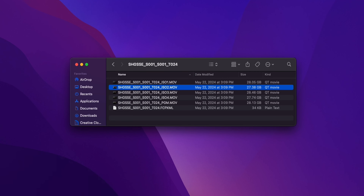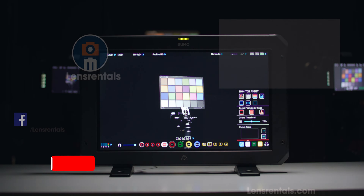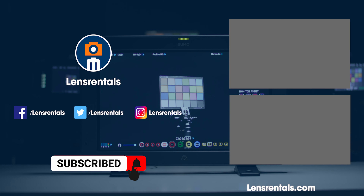Overall, switching and cueing is really simple and straightforward using this device. When you finish recording, you'll see the file structure as four isolated channels in a program file with all of your cuts baked in. You'll also get an XML file to import into your editing software to make adjustments to your cuts. In a multicam setup, the Sumo 19 SE can really simplify and streamline the production process.